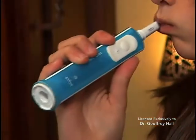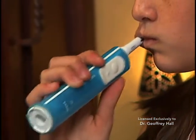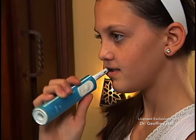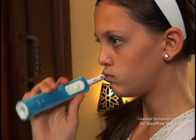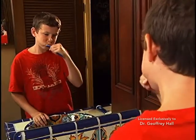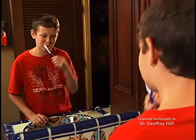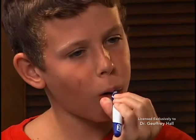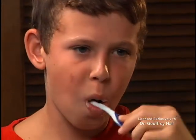An electric toothbrush is the most effective type of toothbrush available with or without braces. Typically, these brushes vibrate at 30,000 times per minute, and we highly recommend this type. If you do not have an electric toothbrush, we suggest using a soft bristled orthodontic toothbrush and a water pick. A travel toothbrush placed in a purse, glove compartment, or locker to use for brushing after lunch is also a good idea.